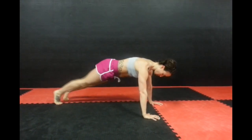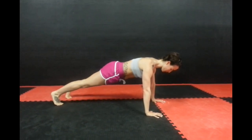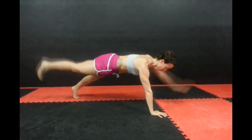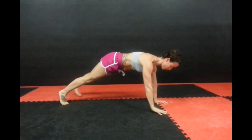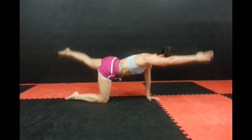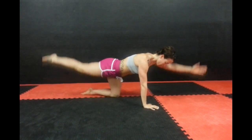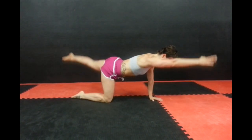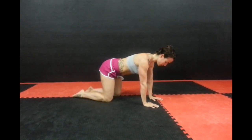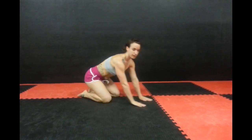Your first move is the plank arm raises. This is the rockstar version and she would do this for 20 seconds. If you need to take it down a notch, you're going to do this move and just really extend through the hands, the fingertips to the front wall and the toes to the back wall. 20 seconds and you're done with that.